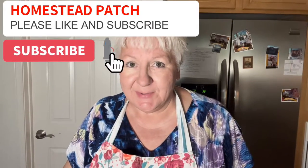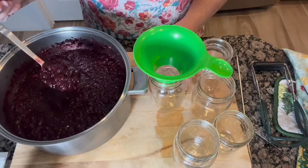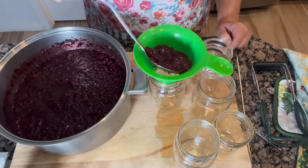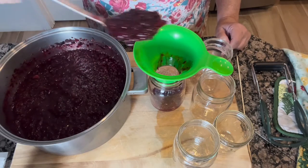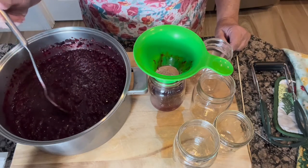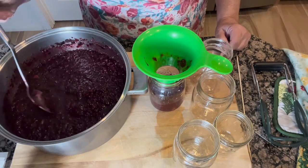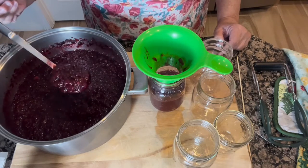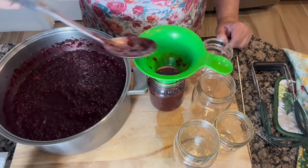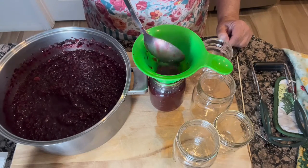My plum sauce is done, so we're going to can it up. All we're going to do is put this hot sauce into our really hot jars. We're going to fill these to a half an inch of headspace, which is half an inch right up until the top of the jar. And then we're going to can these in a water bath canner for 20 minutes.